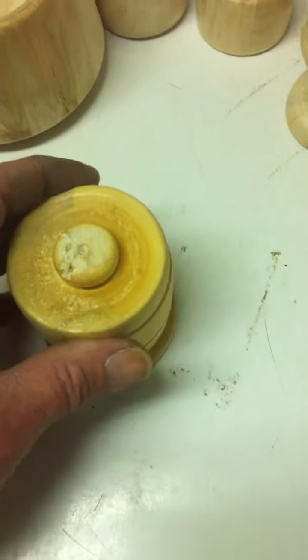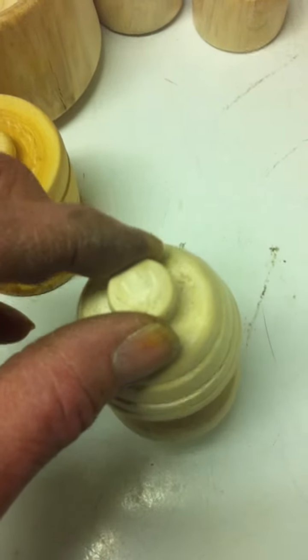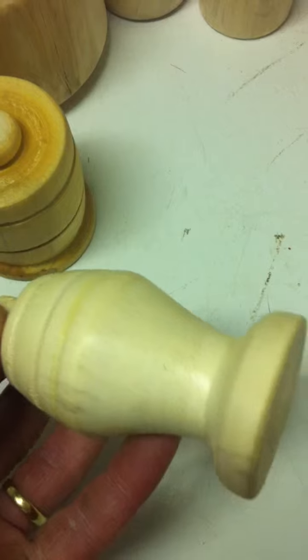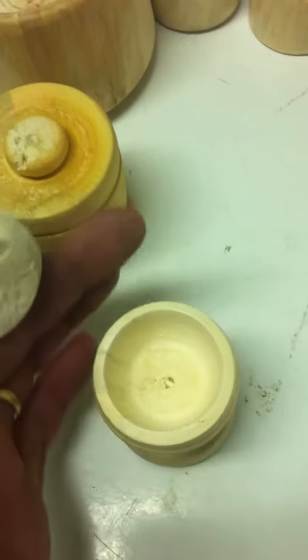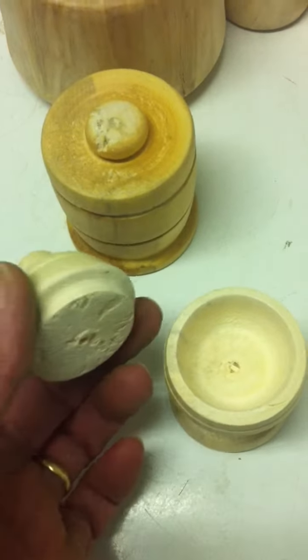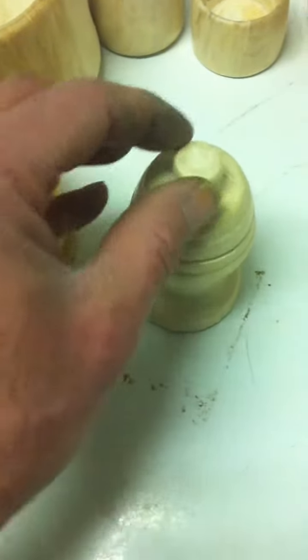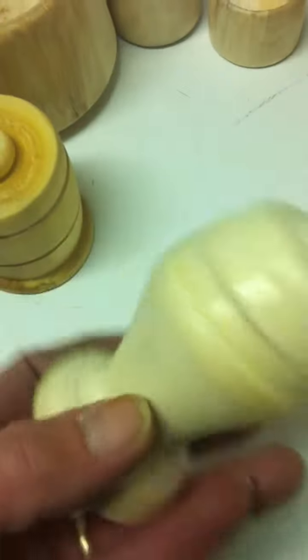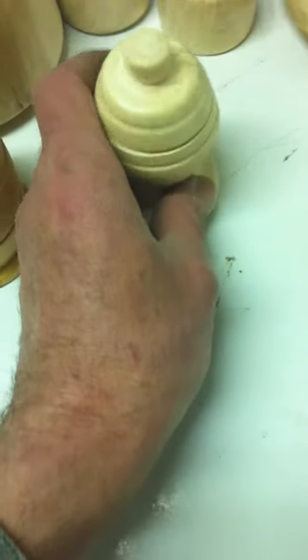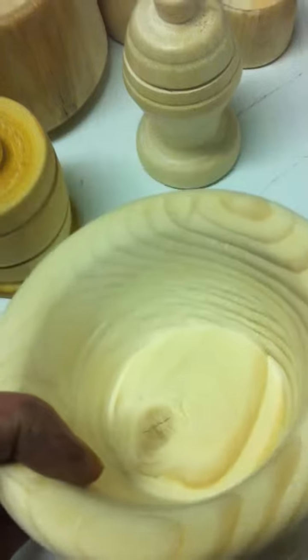It comes out very nicely, so I'll show you — it doesn't look all that great but it serves a purpose. My today's project was this one, it's also a piece of junk wood, and as you can see I took the lid off — see, hold it — that doesn't fall out. So I think I did a pretty good job on that.